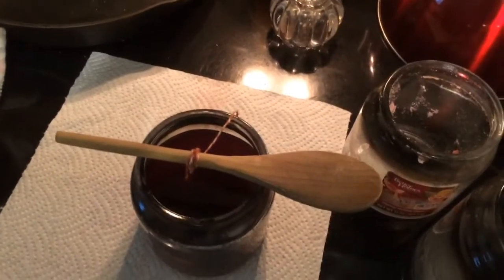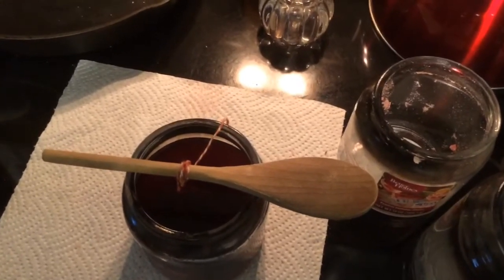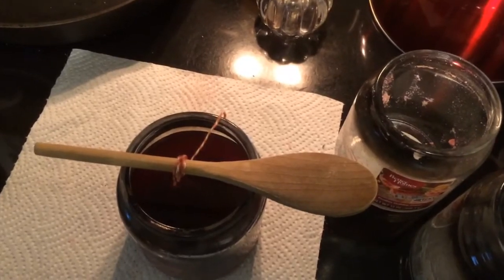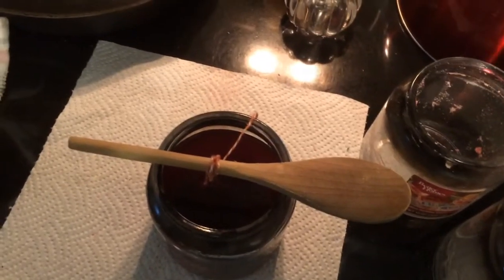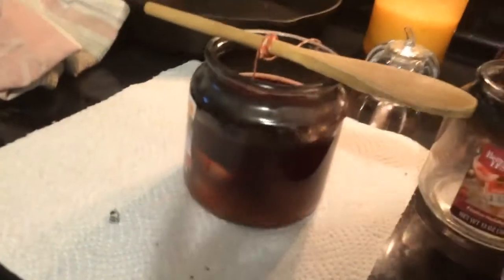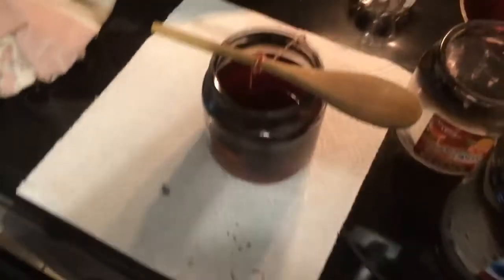Dip your cotton thread in the wax and then put it down in there. You want the tip of the cotton thread that's coming out to be covered in wax also. Then once it has completely set, you can undo it, clip the cotton thread, and you have another candle. This one is not all the way full — it's maybe three quarters full — and it's a blend of a couple of different scents.